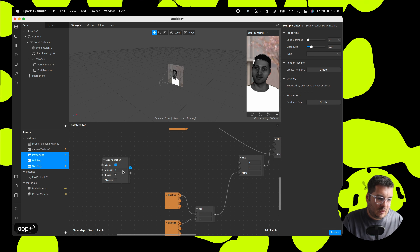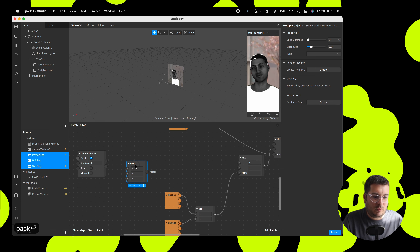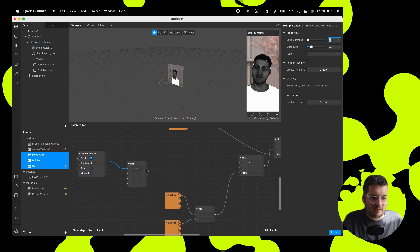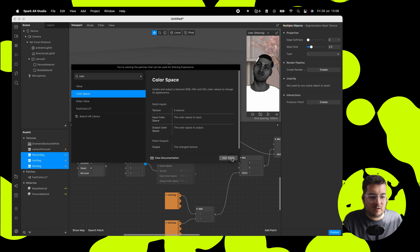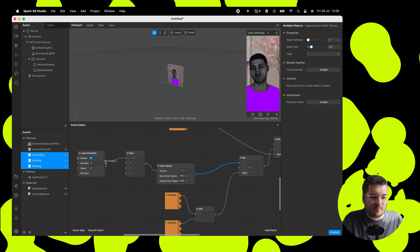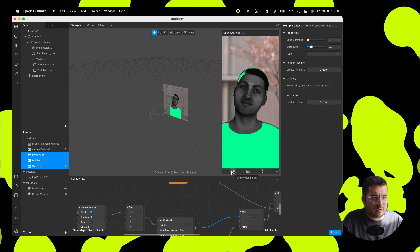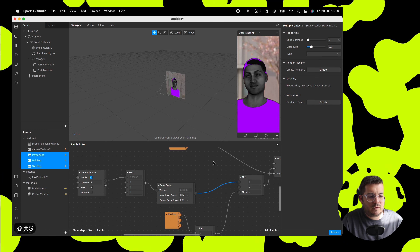We're going to add in a moving texture — so we'll add in a loop animation and a pack animation, and we're going to change this to a vector four, because textures are four channels: RGBA — red, green, blue, alpha. What we're going to do is change the color space. Add in a color space node and change this from HSV (hue saturation value) to RGB. That means that when we loop the first variable, that's looping through the different hues — zero to one starts with red, goes all the way through to blue, and back to red again. So this is just cycling through those hue values.